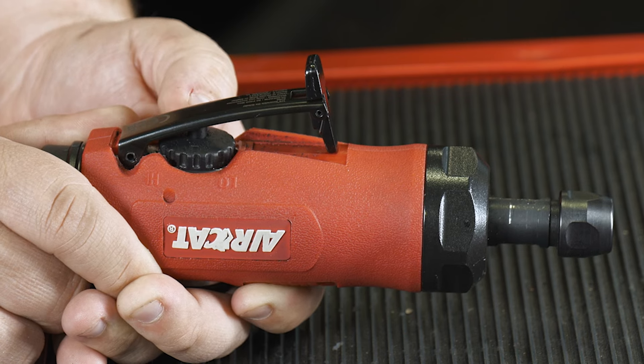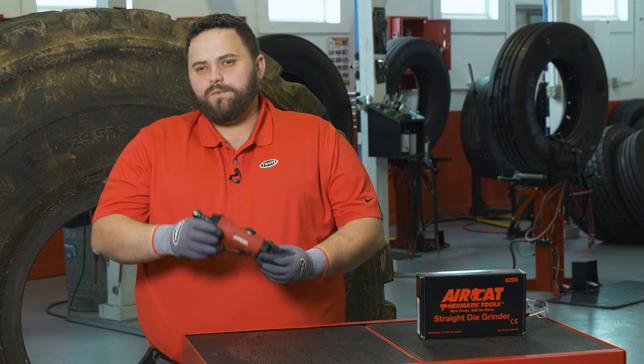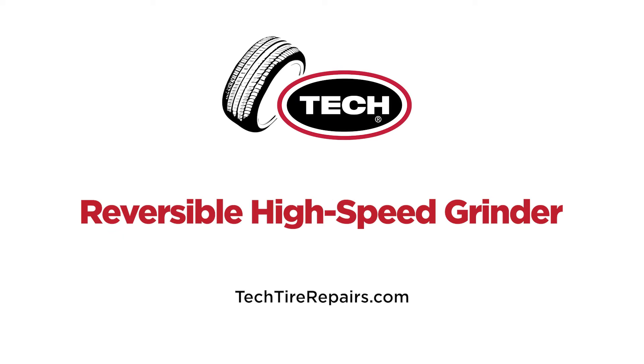Convenient speed and direction controls are located at the top of the tool. Ready to add one of these to your arsenal? Contact your local sales rep or visit TechTireRepairs.com. Thanks for joining us.